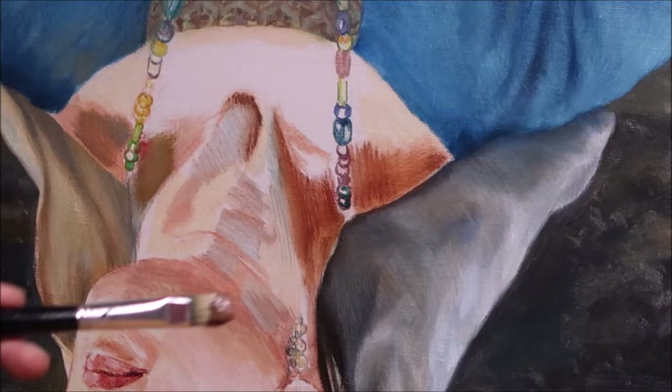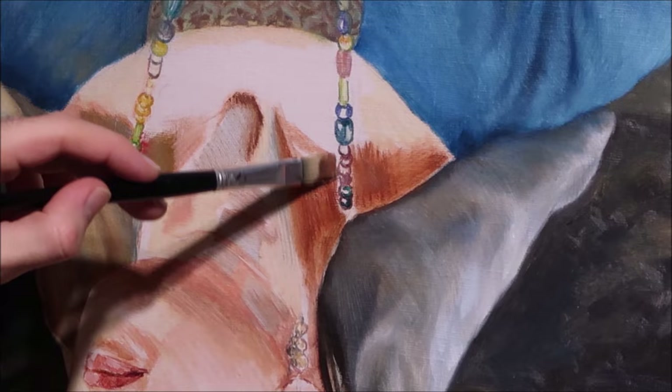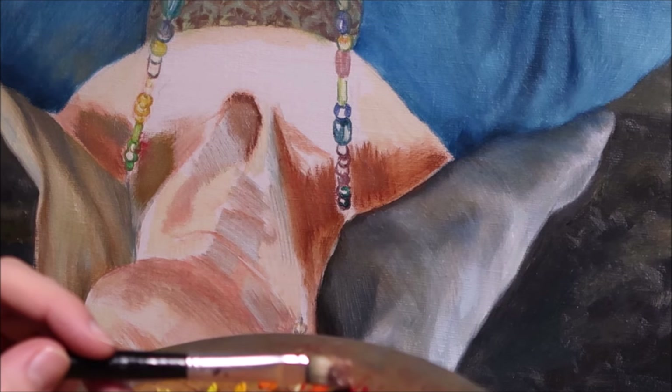From the beginning I try to put the final color on each spot. So I don't use the procedure where the basic body tone is applied first and other colors are mixed into it. Sometimes I even use titanium white from the start, but only where I don't want to end up with deep shadows.